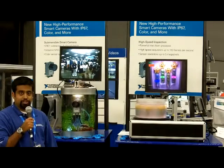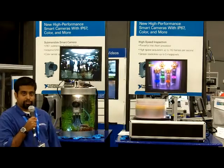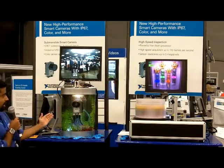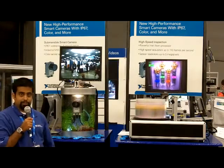Hi everyone, my name is Vijay Seathram and I'm an Installer Engineer at National Instruments with our Vision Research and Development team. So here we have two examples of our new Smart Camera line, which is going to be released very shortly.